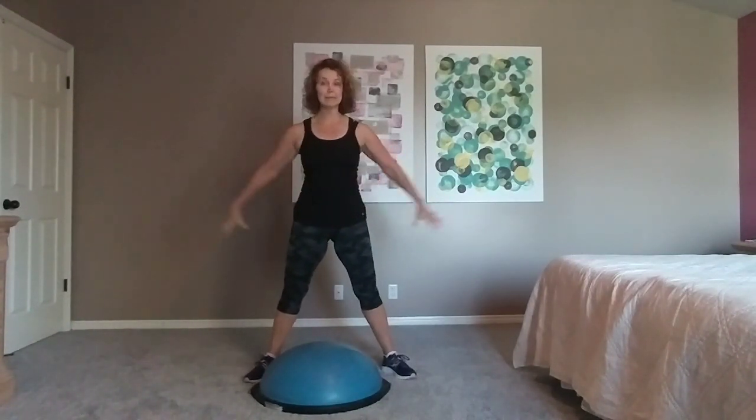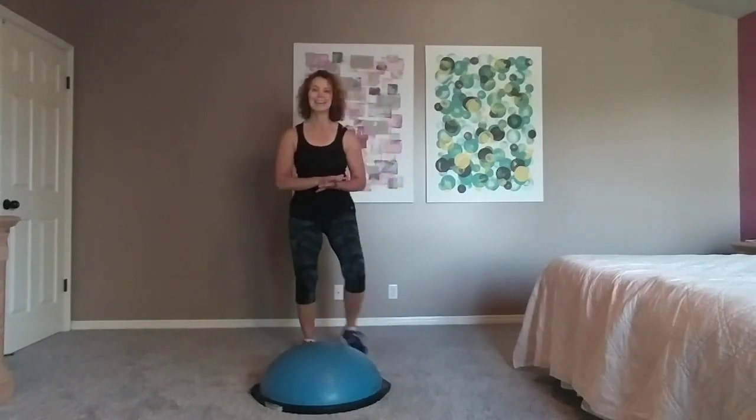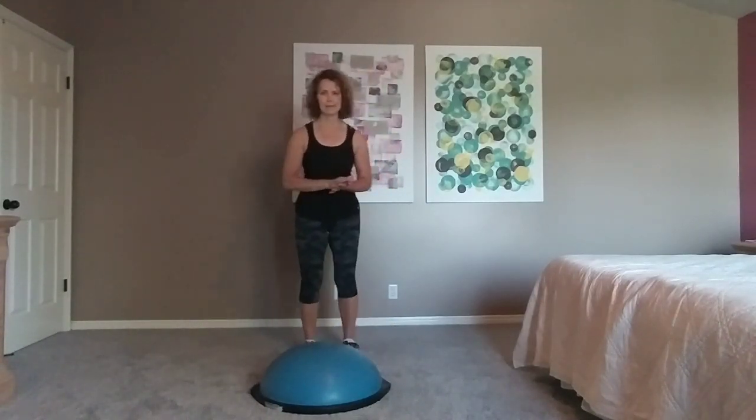Hi, everyone. I'm Jen Allen, and today's workout is kickboxing drills with the Bosu. You'll need a little bit of space around the Bosu in all directions — a Bosu that has a real safe surface to be on. You could do these moves on the floor for sure. If the moves become too intense, or you don't have a Bosu, they will work fine on the floor also. Let's get started, and remember to always work at your own fitness level.